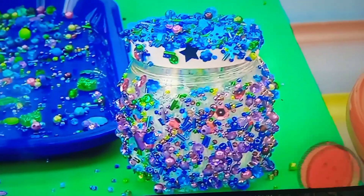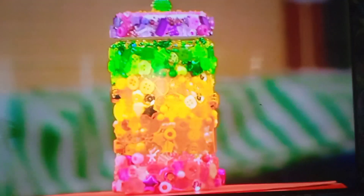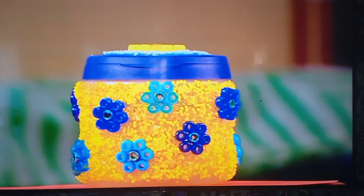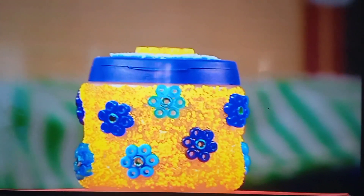And then if I put that on top of there, we've got a jazzy jar! And if you've got more than a minute, you can make all sorts of jazzy jars. You can try this — a stripey multi-coloured jar. And why not add some bigger beads to make up flowery patterns.